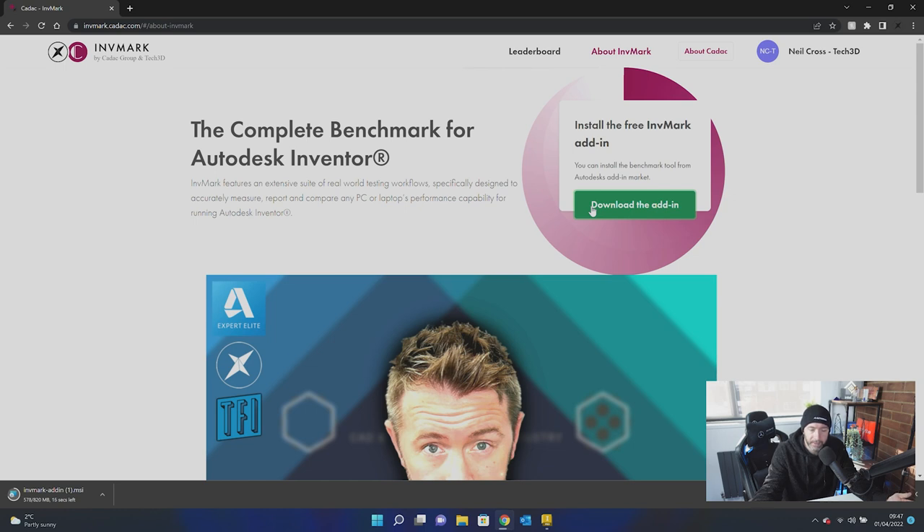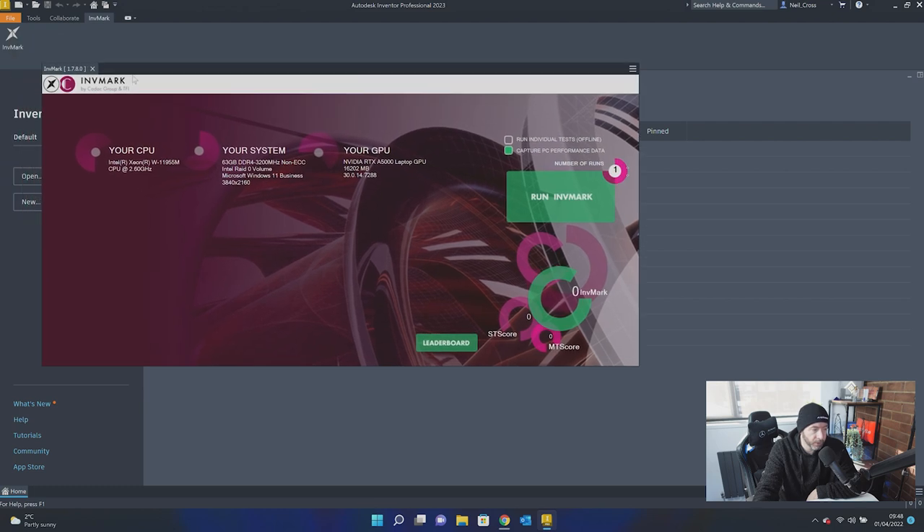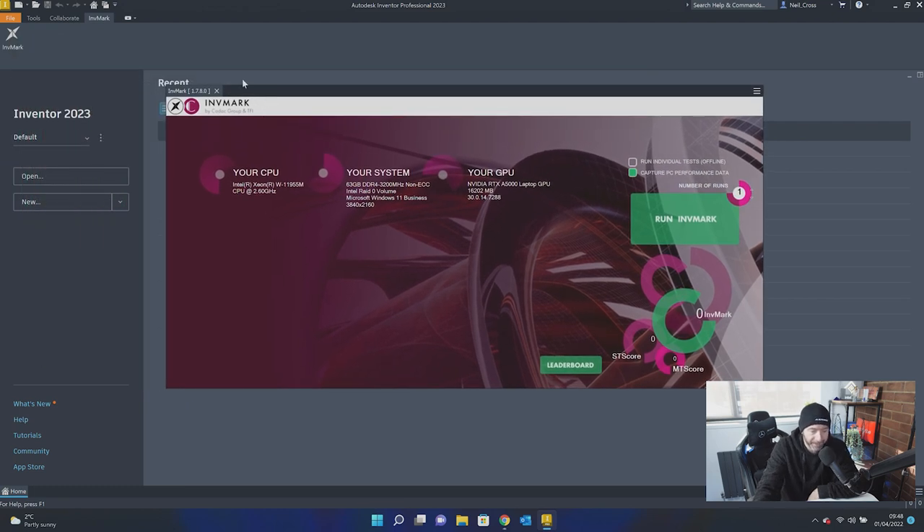It'll test your workstation for things like graphics tests, FEA tests, assembly modeling, file open, file save, part modeling — that kind of thing. Once it's done installing, you can go over to Inventor 2023. You'll find an Invermark ribbon bar. Give the icon a click — it's got my old branding in, but I'll get that updated sometime soon. Then just click Run Invermark and it'll start running all of the tests.